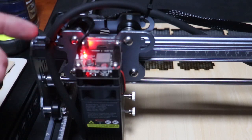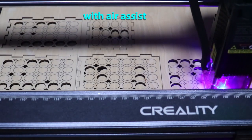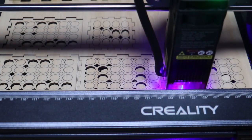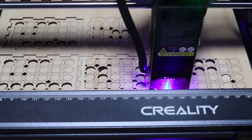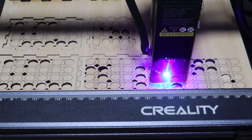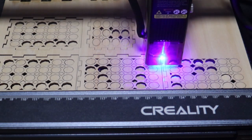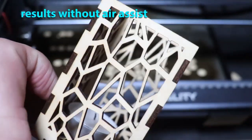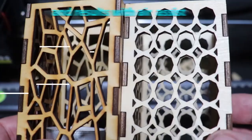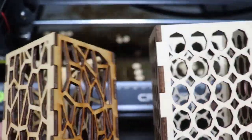Here I'm just pointing out the air assist tube — just a rubber tube that goes all the way back to the little air pump. And you can see the difference there: there's no scorching whatsoever. You can hear the air blowing on there too. So if you get one of these and you're going to do a lot of cutting with it, you definitely are going to want the air assist. Those results speak for themselves.